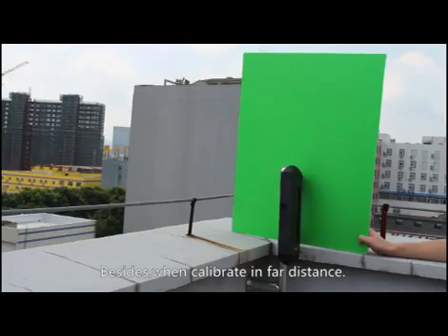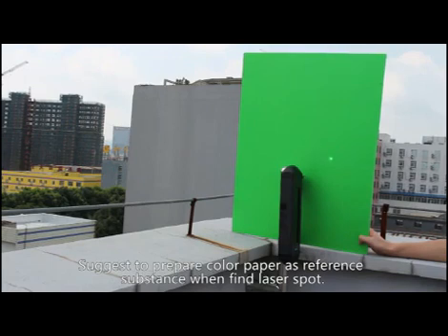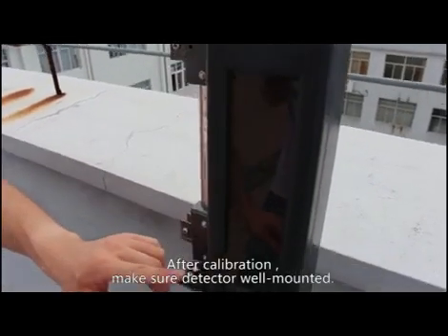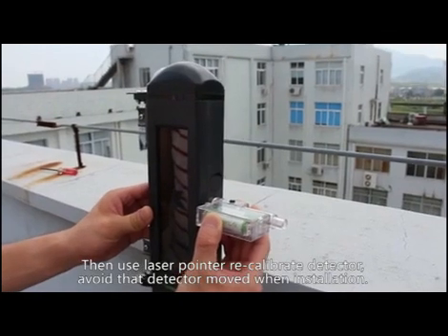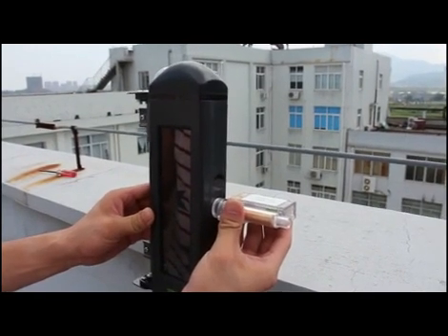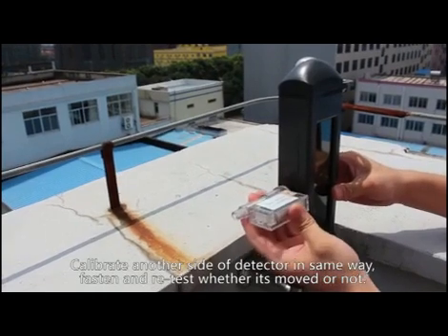When calibrating over a long distance, light interference may make it difficult to find the laser spot. It is suggested to prepare colored paper as a reference surface to help find the laser point more easily. After calibration, make sure the detector is well mounted and cannot be moved. Use the laser pointer to recalibrate, then calibrate the other side in the same way. Fasten and retest whether the detector has moved or not.